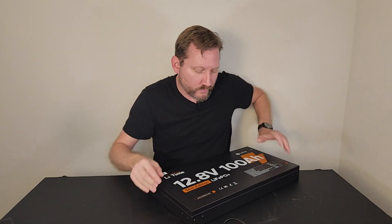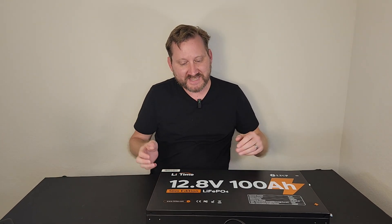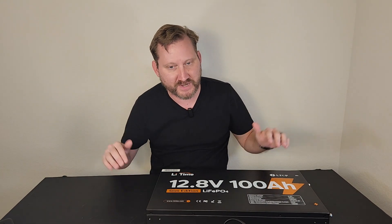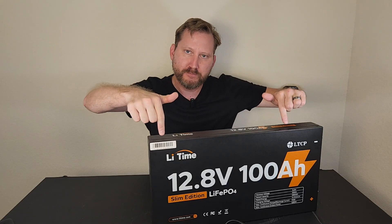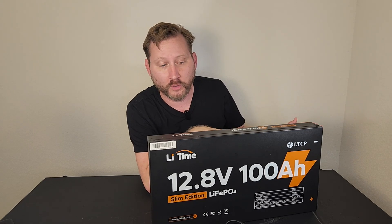You can lay this down and put this underneath a seat — underneath one of those bench seats — or you've got mounting brackets here along the side and you can bolt it to a wall.